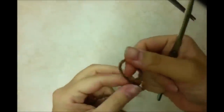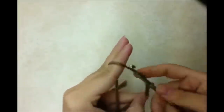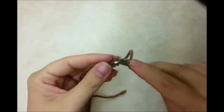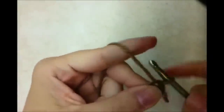To get started you're going to need to start with a slipknot and you want to start with a chain of 4: 1, 2, 3, 4, and you want to slip stitch in the first to form a ring like that. Now we want to do a chain 3 and that's going to count as a double crochet.